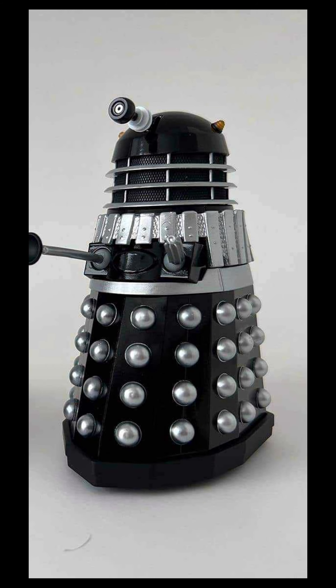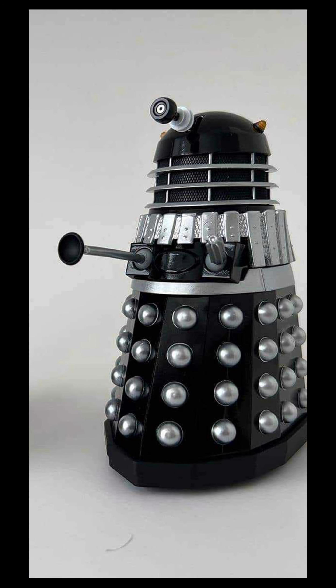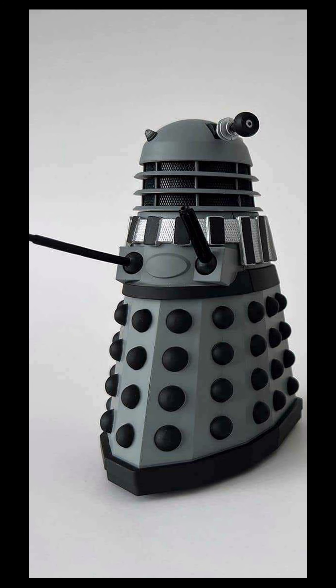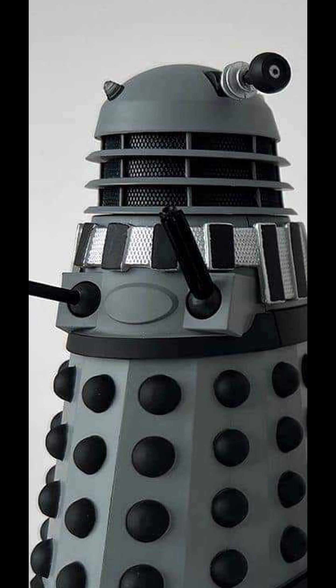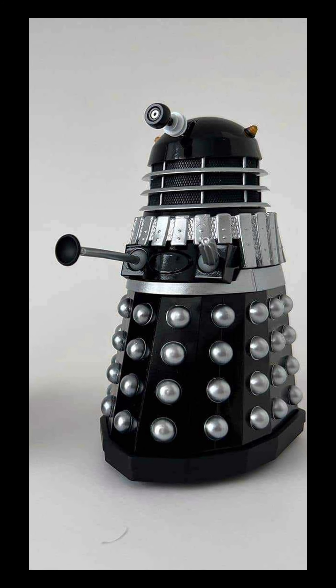Here's a better look at the Remembrance of the Daleks set, which was teased in Alduar's initial video previously. Taking a better look at them, you can see both have a new eyestalk and also support the new dome lights as well. I'm glad that the Renegade has the correct sort of matte finish on the hemispheres.